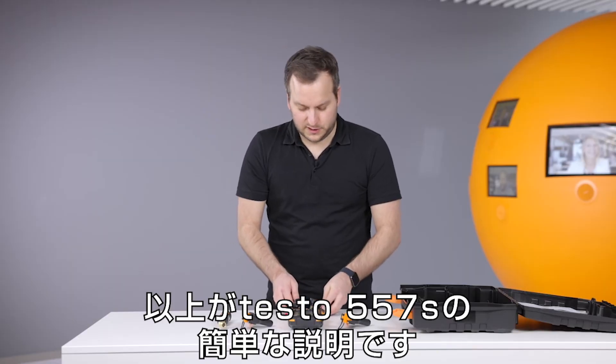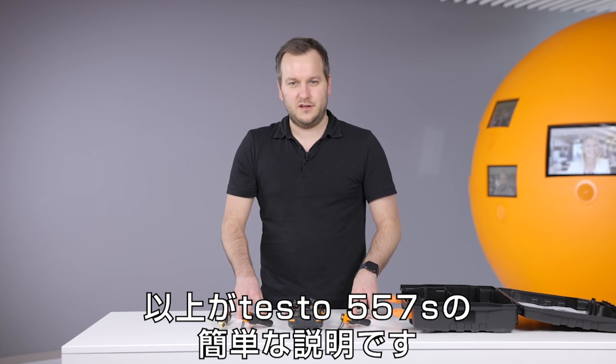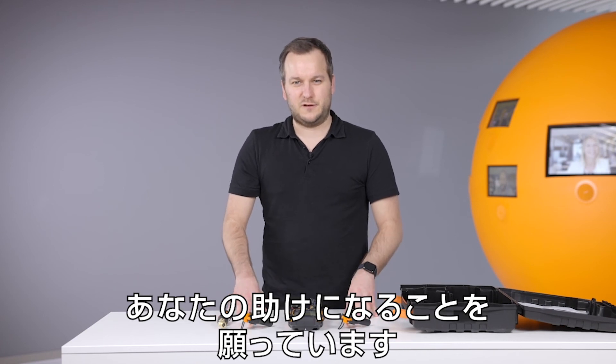So this is, in a very short time, an overview about the new Testo 557S. I hope you have fun with this new instrument.